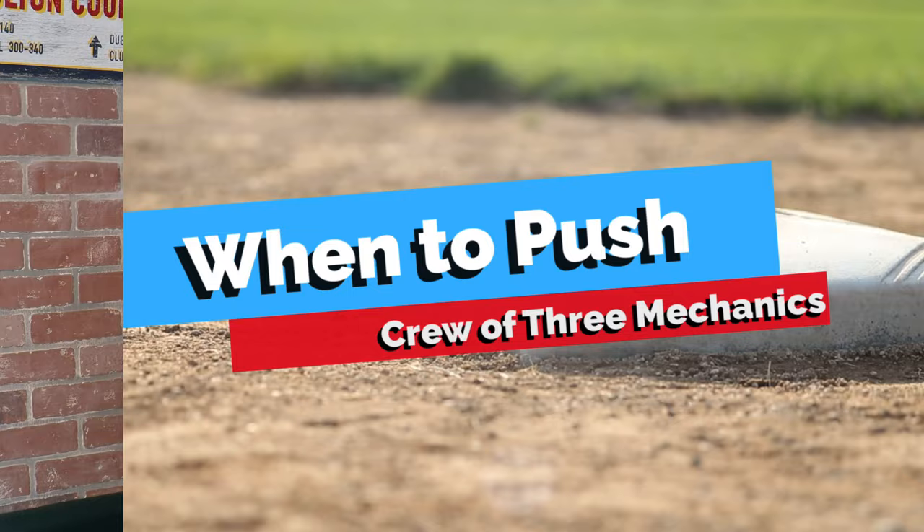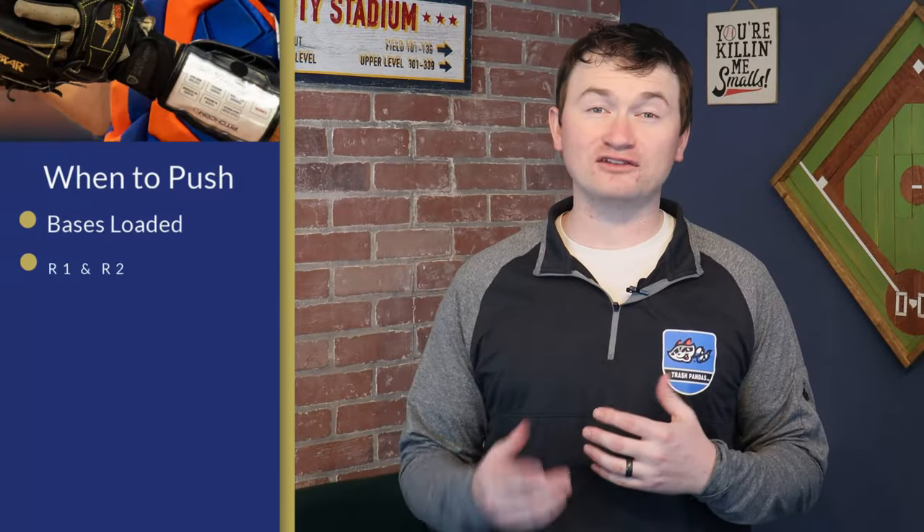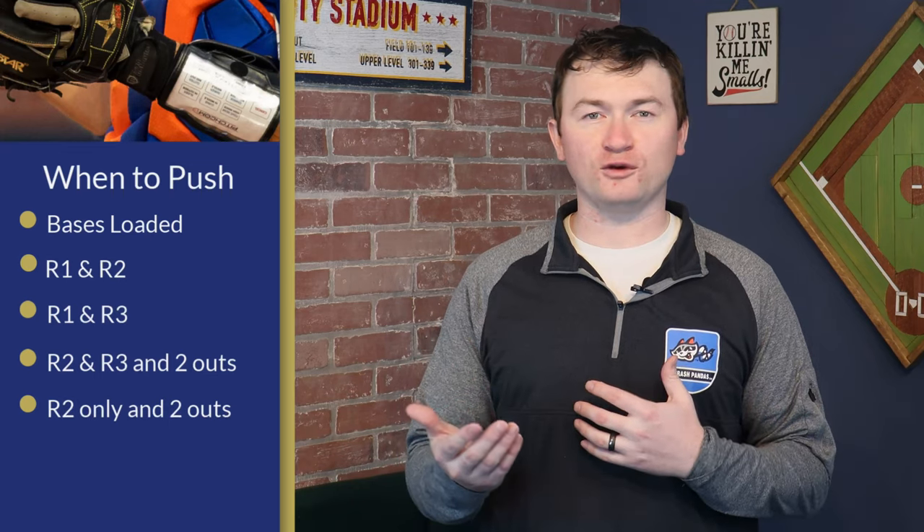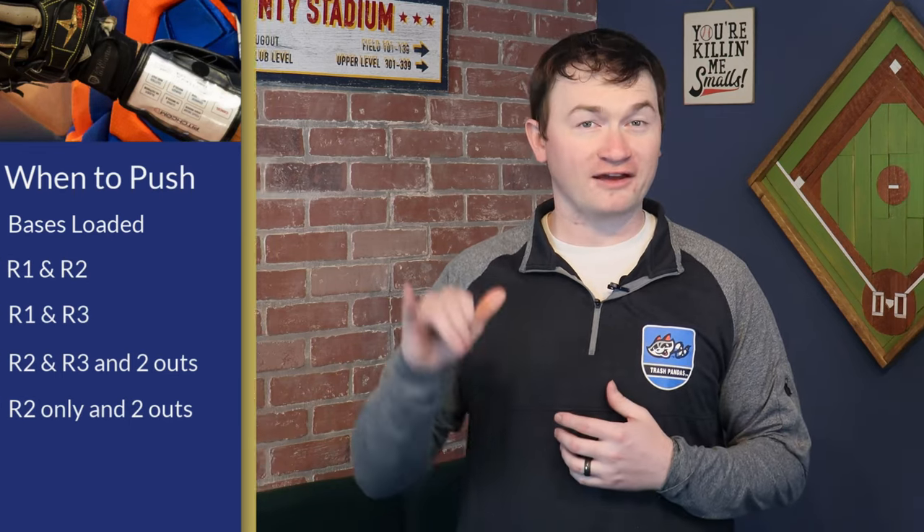A push mechanic has the potential to occur anytime we have at least one runner in scoring position and U3 is in the middle. There are a couple of ways to pre-pitch signal this, which could include rotating a fist with your pinky and thumb out, or moving it back and forth in the direction of your partner. It doesn't really matter how you do it — just make sure you've reviewed it in your pre-game and that your crew is prepared to do it and understands it when the game begins.